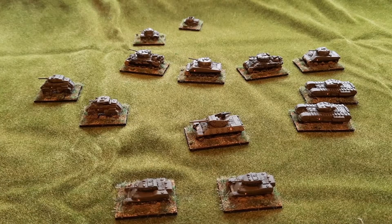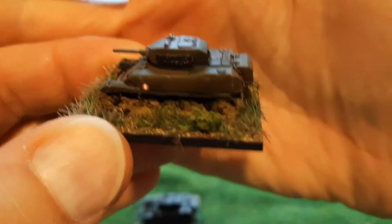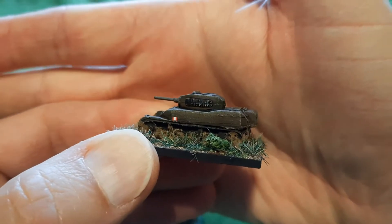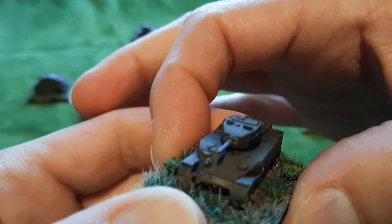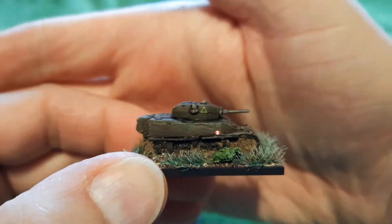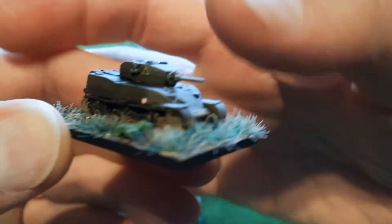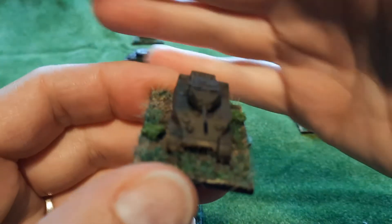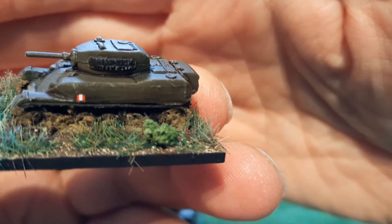Without further ado, I'm going to go through these in no particular order. First of all, my Stuarts. I used the Army Painter British Armour Green spray as my undercoat, and then I did a wash coupled with a Drybrush. That was pretty much it as far as the key colours of the tank were concerned. And then I put on some of the Vallejo pigments, just to replicate mud and dirt around the tracks, which you can kind of see there.